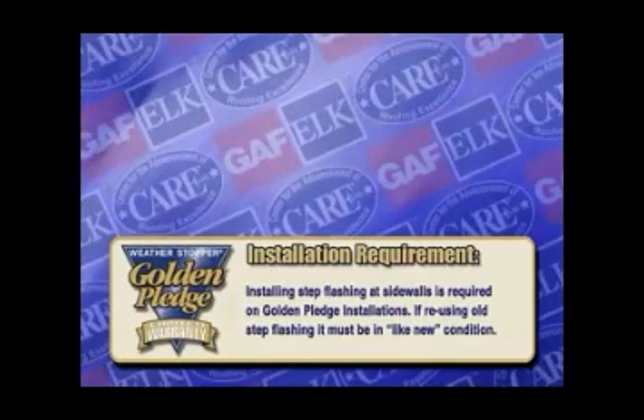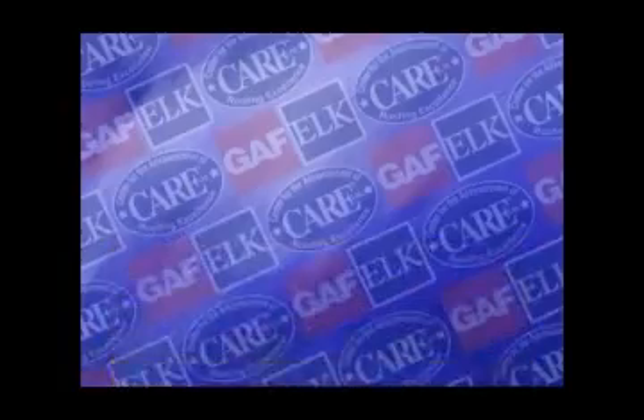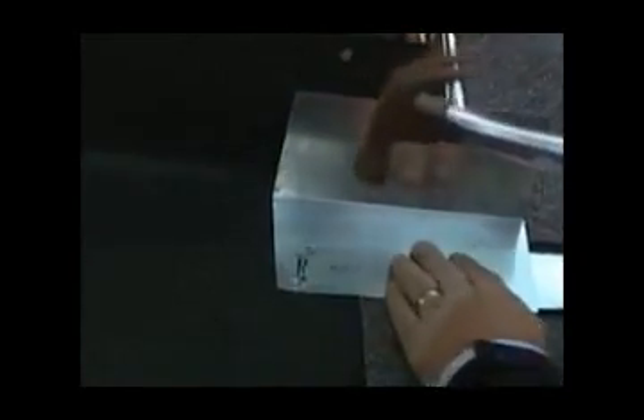Installing step flashing at sidewalls is required on Golden Pledge installations. If reusing old step flashing, it must be in like-new condition. Bend the 10-inch length so that it extends 5 inches over the roof deck and 5 inches up the wall surface. Place the first step flashing over the end of the starter course shingle and position it so that the tab of the end shingle in the first course covers it completely. Keep in mind that all components are assembled so that water will be shed down the slope of the roof.